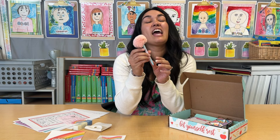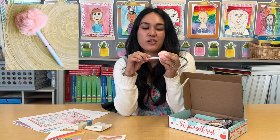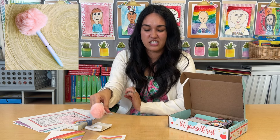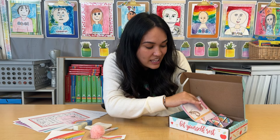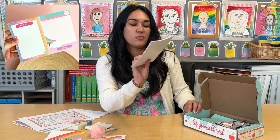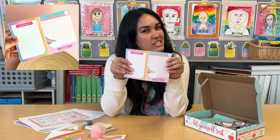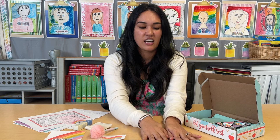You're also going to get a new teacher pen — a perfect rainbow pen with a poofy end. Super cute to add to your teacher collection. Plus you're going to get a new notepad that says 'Write it down, let it go.' So perfect to add to your teacher desk collection this month. I love these colors.